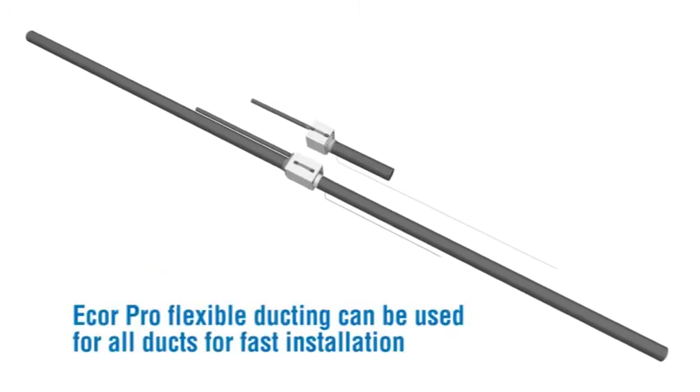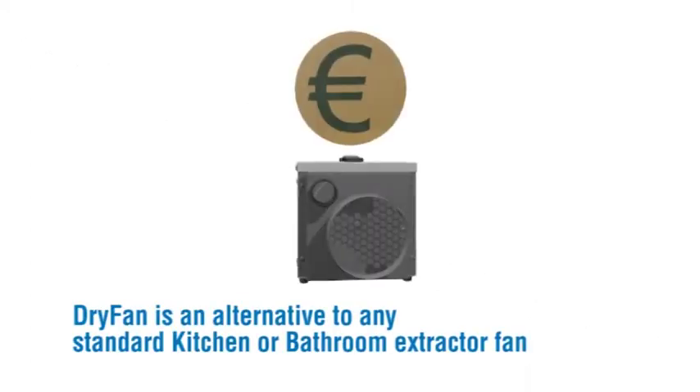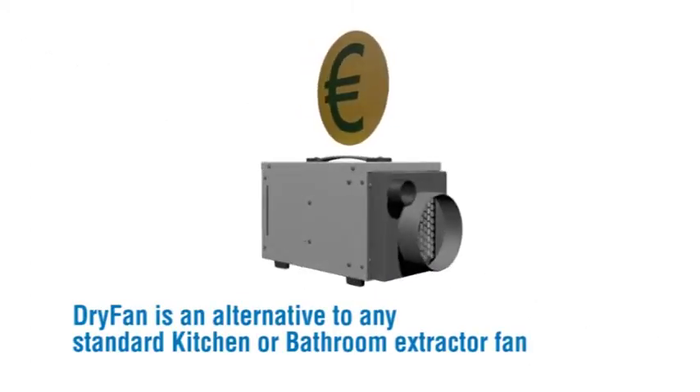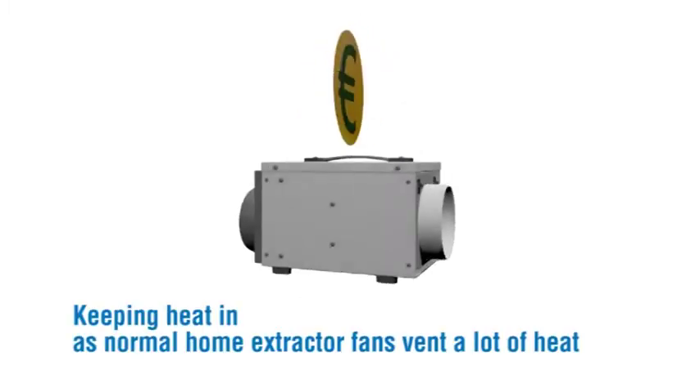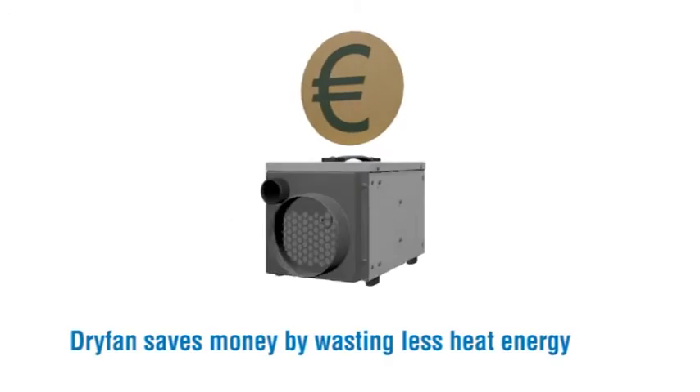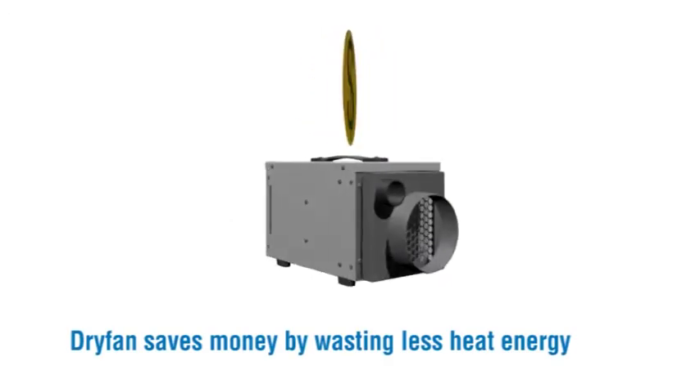E-Core Pro flexible ducting can be used for all ducts for fast installation. Dry Fan is an alternative to any standard kitchen or bathroom extractor fan, keeping heat in as normal home extractor fans vent a lot of heat. Dry Fan saves money by wasting less heat energy.